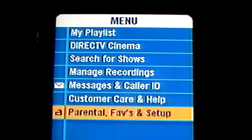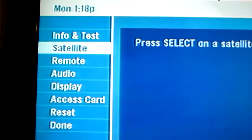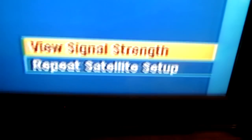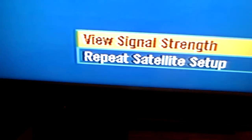First you go to menu, click down to Pronto Controls and Setup, and go down to System Setup. Once you're in System Setup, scroll down to Satellite, and once you click on Satellite, scroll down to Repeat Satellite Setup.